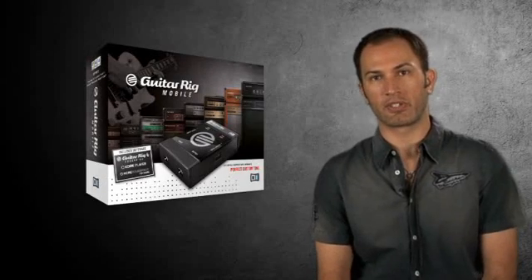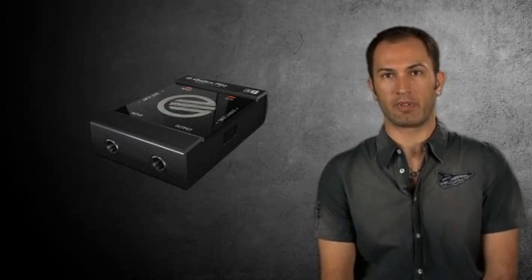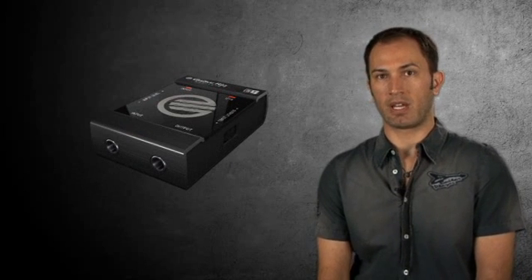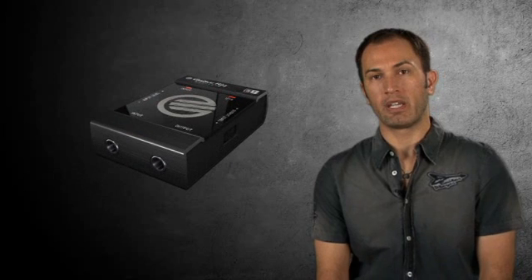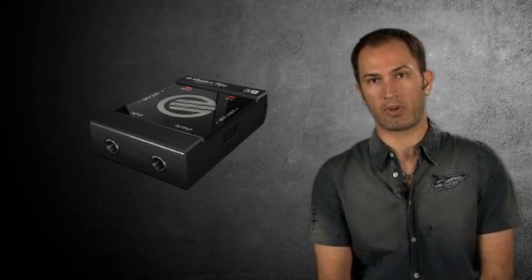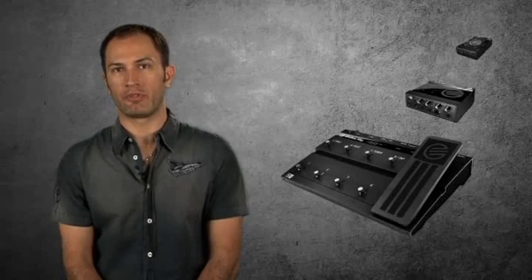Last but not least is Guitar Rig Mobile. This latest member of the Guitar Rig family is no bigger than a pack of cigarettes and a lot more healthy. Designed for professional recording on the go, it features all the ins and outs you need and the same sound quality as its big brothers, all at an amazing price.